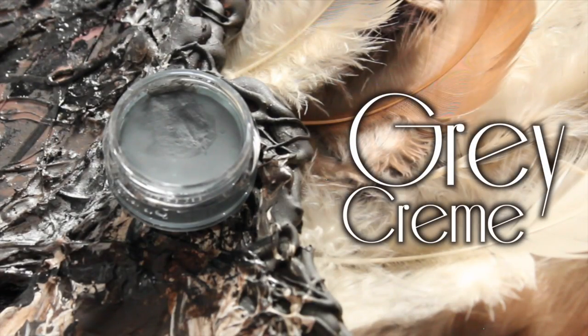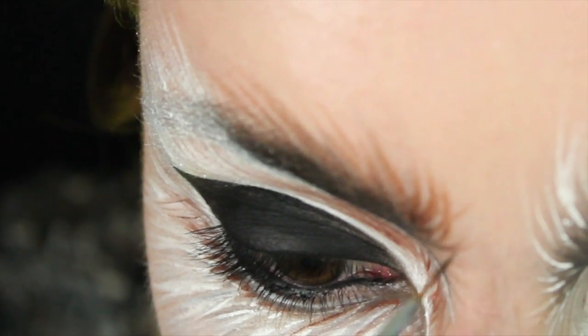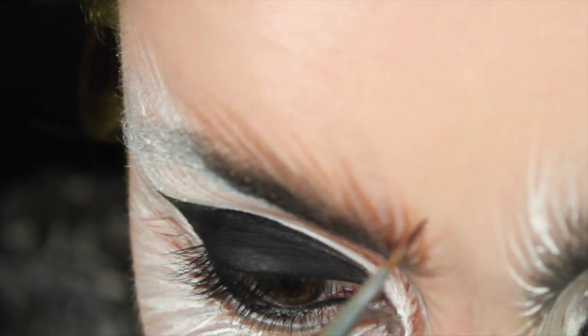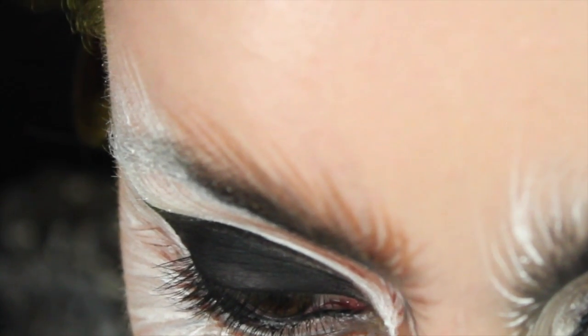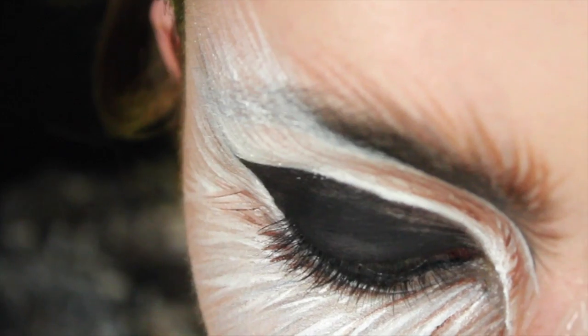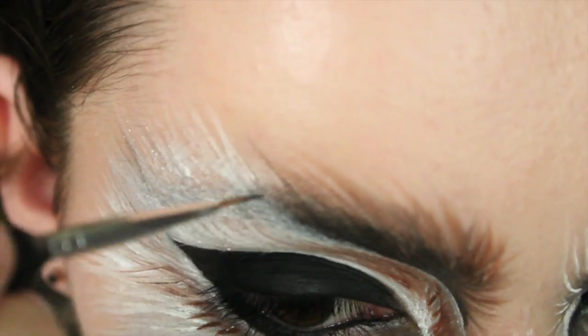Next I'm going to be using the grey and we're going to go back into the eyebrows and start drawing the hairs upwards — just do a flick in the inner corner and keep bringing it up. If you don't have the products I've used, there are plenty of alternatives: if you don't have a cream eyeshadow you can use plain eyeshadow or even eyeliner pens.